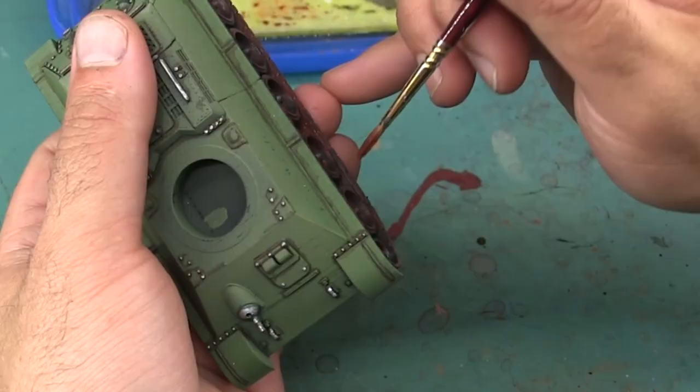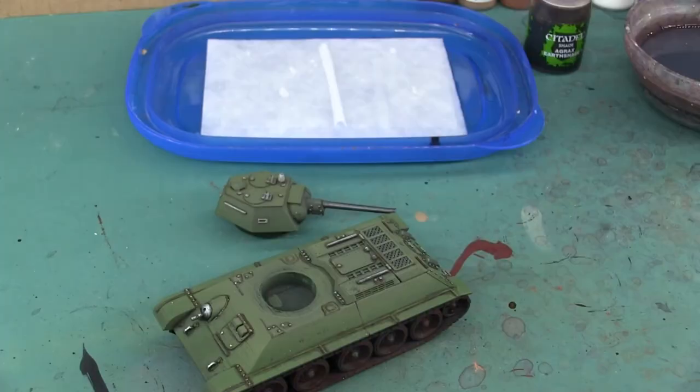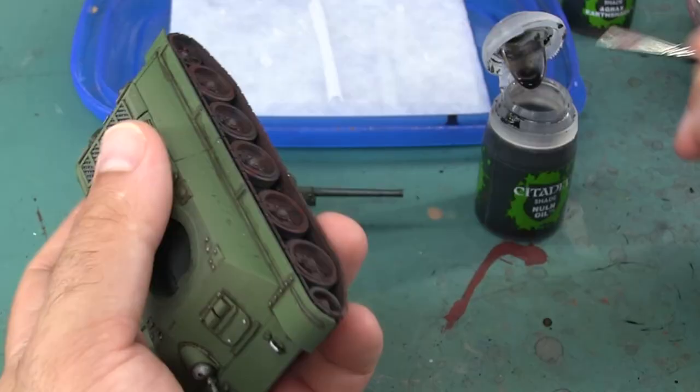With the bottom done, I'm doing the same to the top of the track and the inside surface of the bottom part. Next, I'm using a little bit of Citadel Nuln Oil to add some really deep shadows to the hubs of the track.